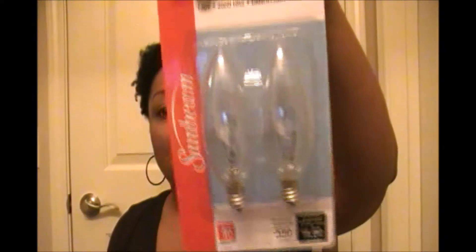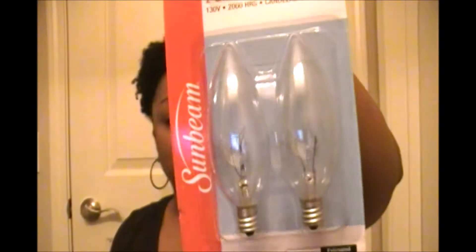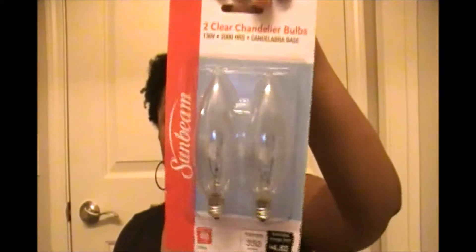Another thing I got: I got some chandelier bulbs. These were only a dollar for two, but bulbs can get pretty expensive depending on the kind you're looking for. They had a really good selection of light bulbs, so if you're always needing some, check out the Dollar Tree first.